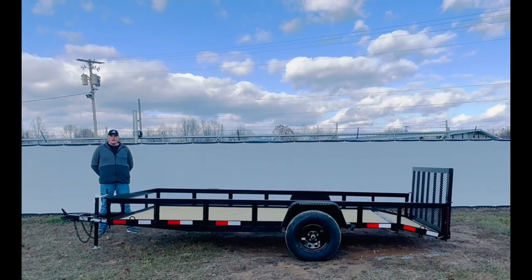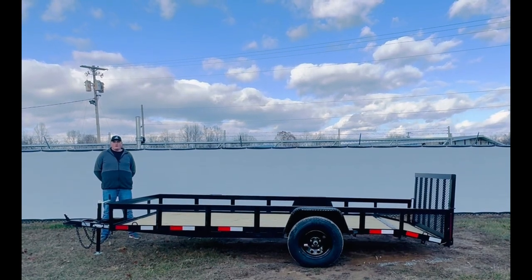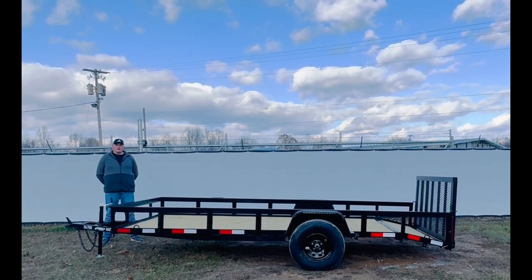Hello, this is Justin with Gorilla Trailer located in Middle Tennessee. Today we're bringing you a 6.4 by 14 single axle utility trailer.